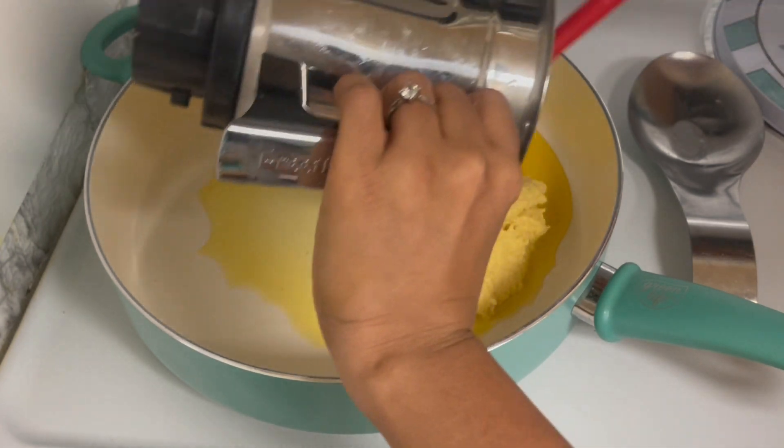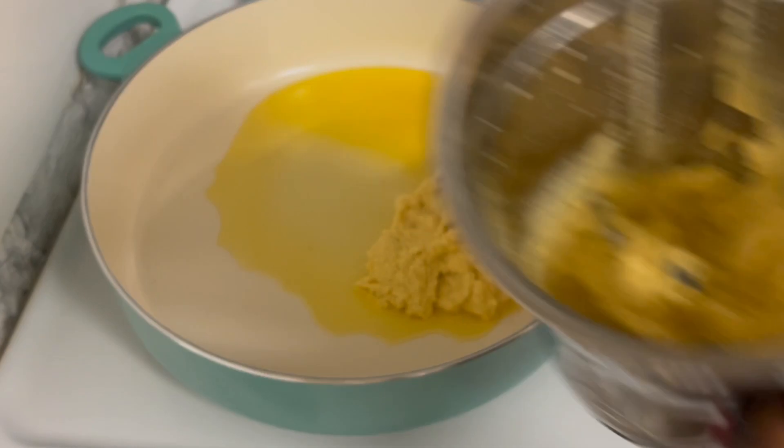This recipe is packed with a lot of vitamins — A, B, C, E — and a lot of calcium.